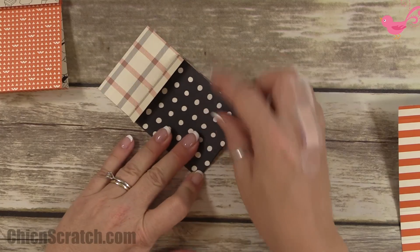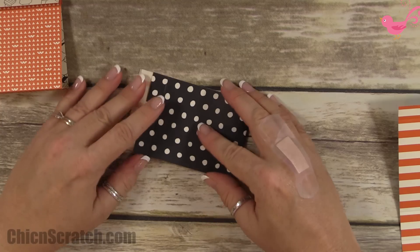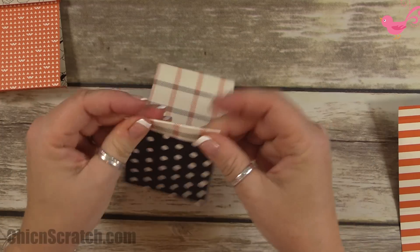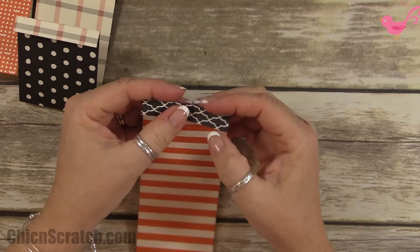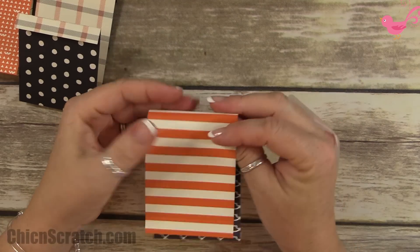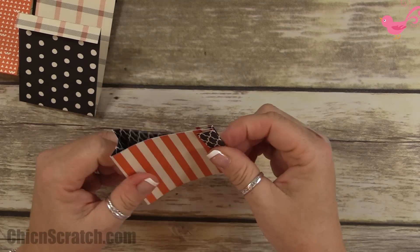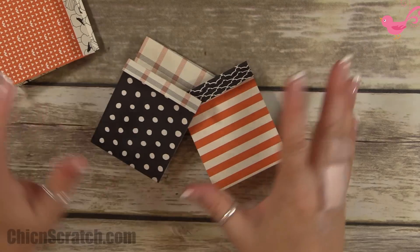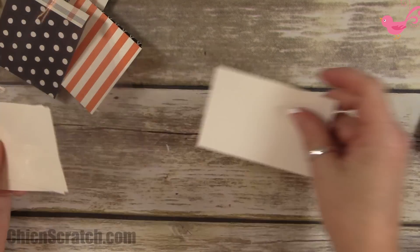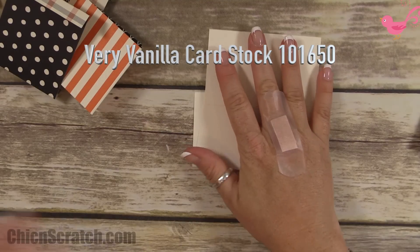This piece is going to fold forward and fold over. Now these are ready — we'll set them aside for now because we're actually going to be stapling our image on there.